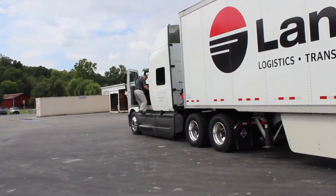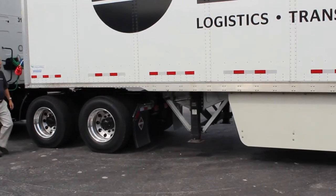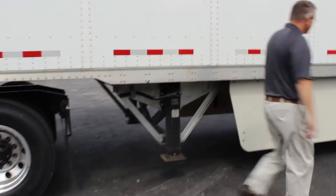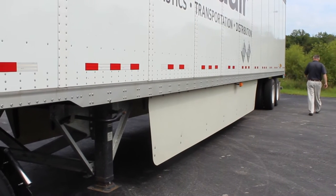As he's getting out of the truck, the driver is using three points of contact and he is walking back. The first thing he's going to do is check the ground and the clearance to where he is dropping the trailer, then walking to the back of the trailer and making sure everything is good.